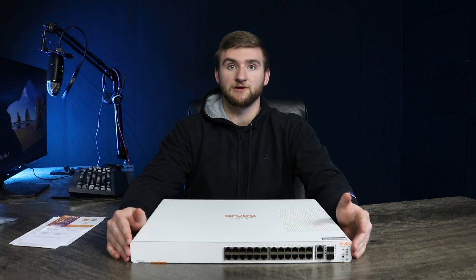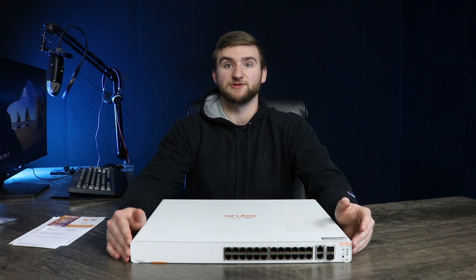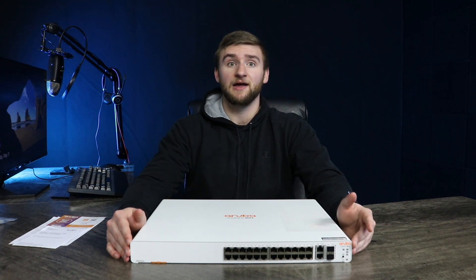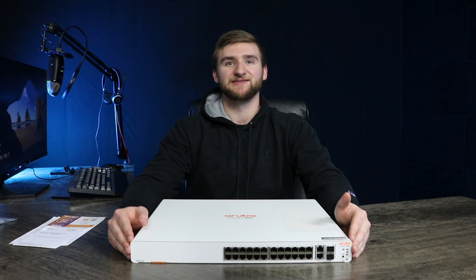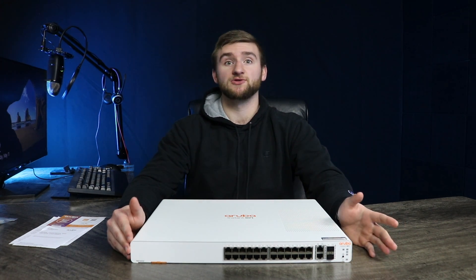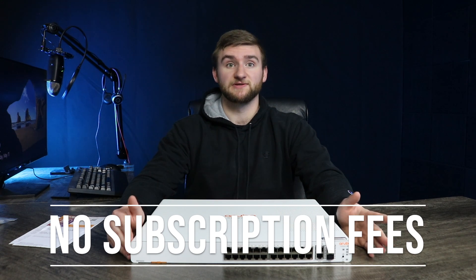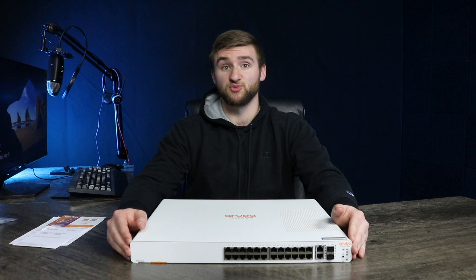Now let's talk security, because that's the number one thing on everyone's mind these days. The HPE Aruba is designed to protect your network from unauthorized access via access control list, IEEE 802.1X, and VLANs. It also has automatic denial of service monitors and protects the network against malicious attacks. Even better, it has no extra licensing or subscription fees and comes with industry leading limited lifetime warranty and support.